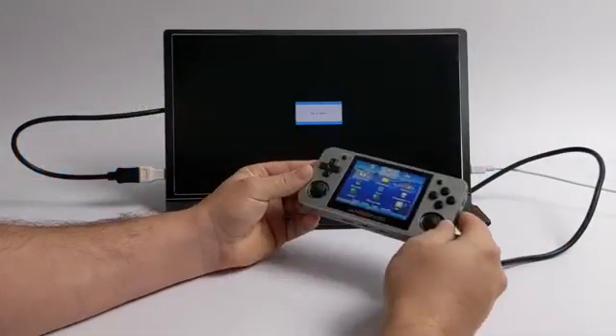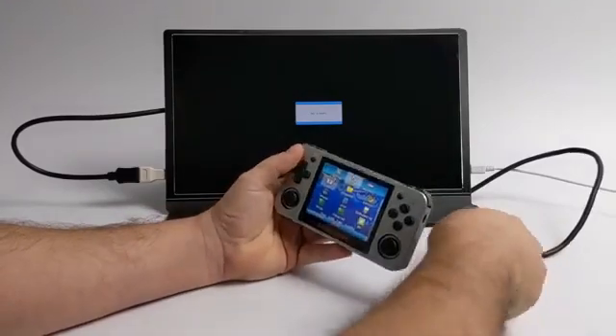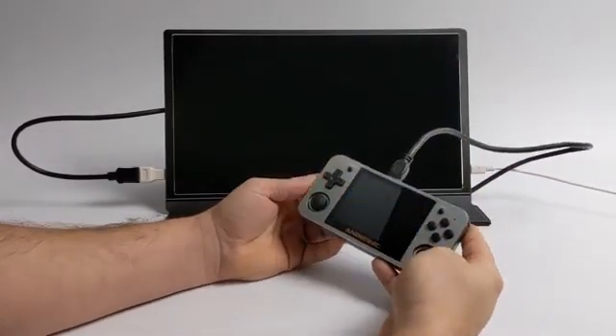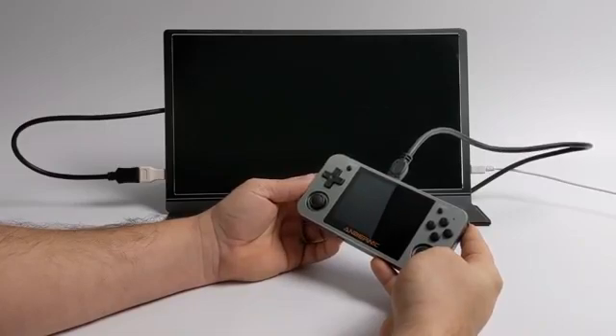Hey, what's going on guys? It's ETA Prime back here again. Today I'm going to show you how to get HDMI working on your RG350 or your RG350M. You heard that right — we now have HDMI support on these handhelds.